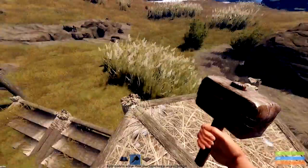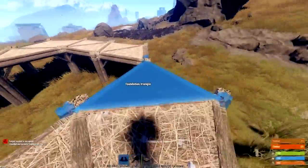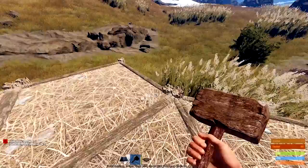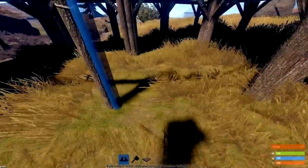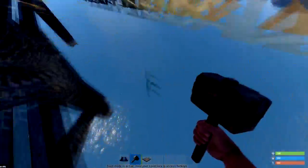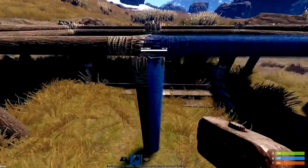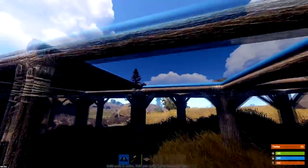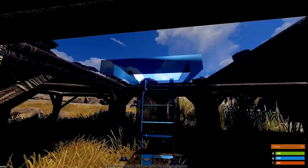The next step is to build the back side. We're just going to place these like this, move it like it was there, and then you just want to grab your wall frames and chuck them down there so now they're on top of these foundation steps, just underground. Then place your floors and then a floor frame like that with your ladder hatch.